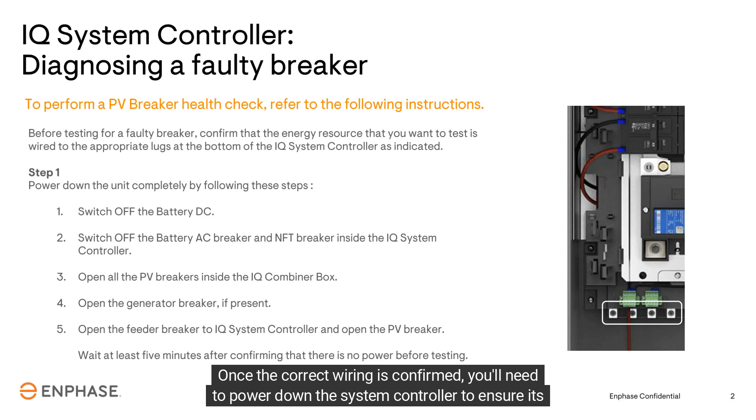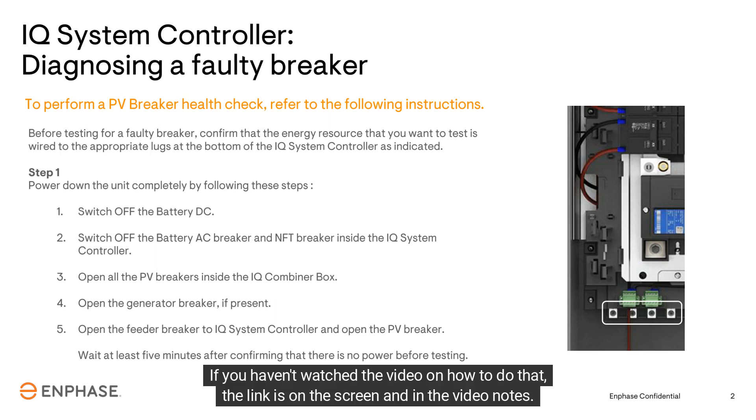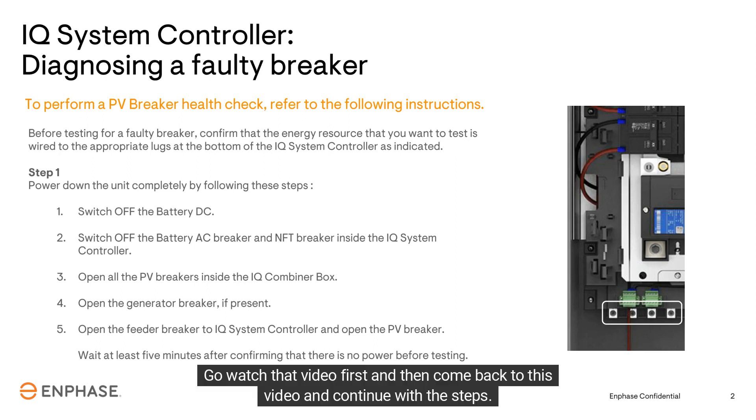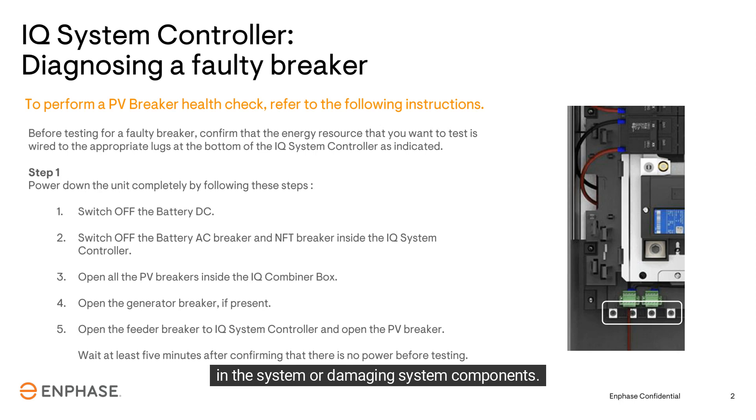Once the correct wiring is confirmed, you'll need to power down the system controller to ensure it's safe to work on. If you haven't watched the video on how to do that, the link is on the screen and in the video notes — go watch that video first, then come back and continue with the steps. It's important that you power down the system controller correctly, or you run the risk of creating new errors in the system or damaging system components.